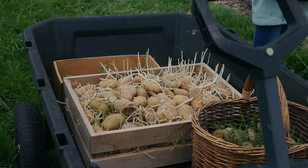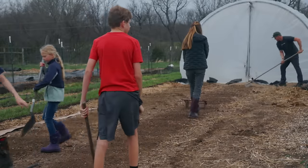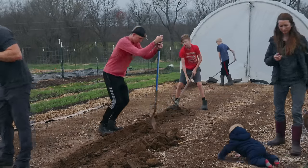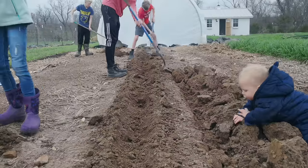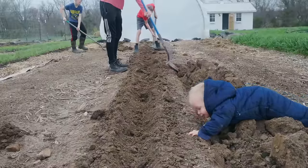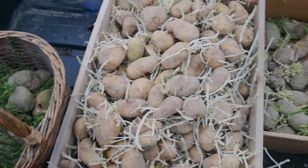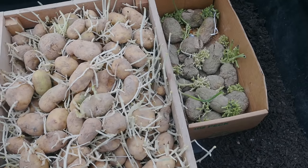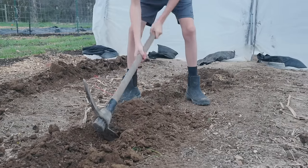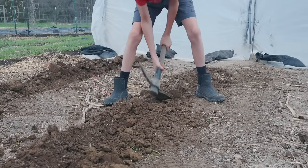There are a couple times of the year when we feel a major sense of urgency to get our food planted in the ground, and early spring is one of those times. Where we live, if we don't get things planted at the right time in early spring, we won't get a harvest at all. It's not because we have a short growing season, it's because our summers get super hot. So crops like potatoes, onions, and peas — if we wait too long, we won't get a harvest at all, or the harvest will yield a lot less. So it's really important to get everything in the ground on time.